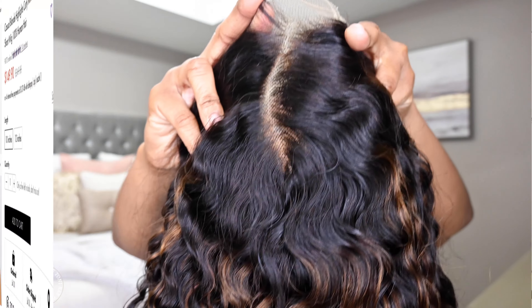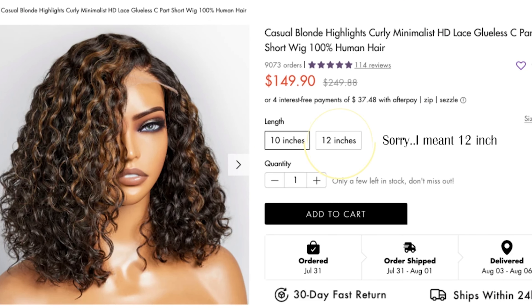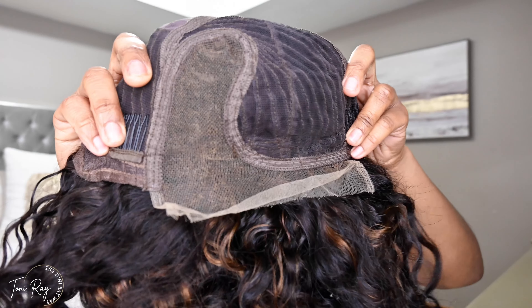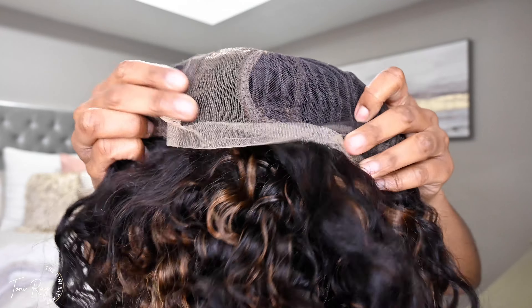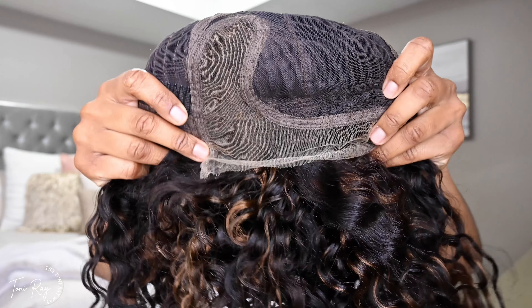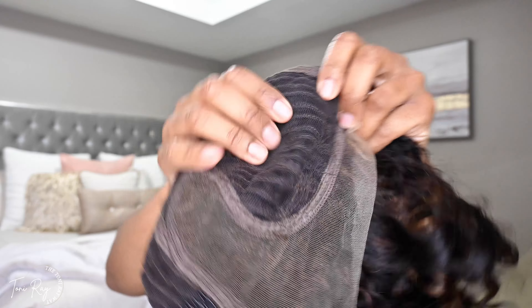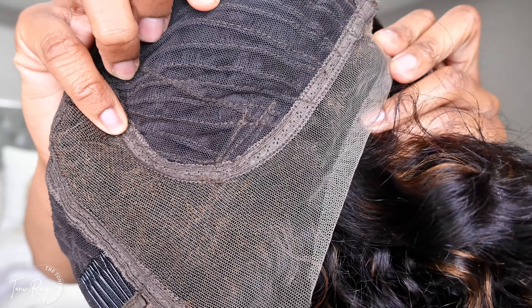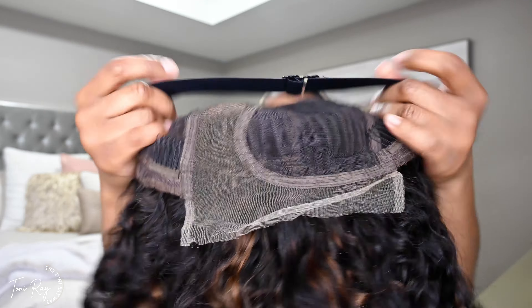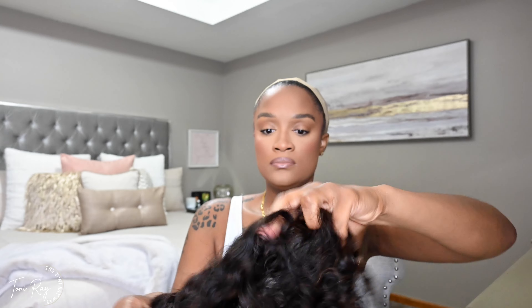This is a 14-inch loose wave unit. It is a deep-sea part. If you have never seen the deep-sea units, this is what it looks like on the inside of the wig. You have four by four going across the front, and then you have this deep-sea curved part that extends almost to the middle of your head, already pre-bleached. Y'all can see it already has the tint on the lace, so you don't have to do anything to this unit.